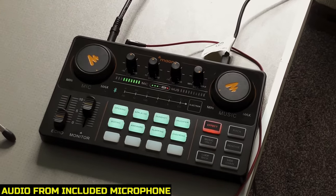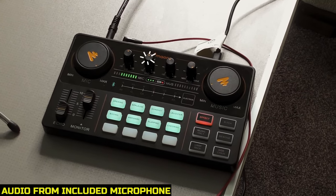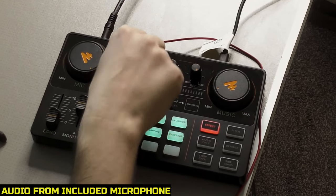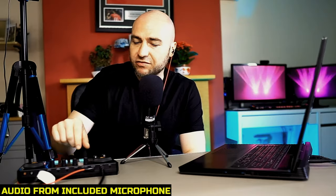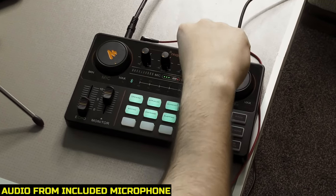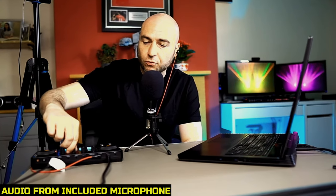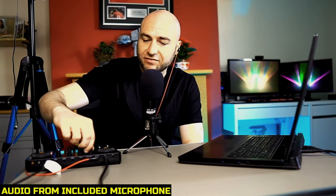We now have it all set up, and this is the kind of audio you can expect from this microphone. We currently have our microphone dial turned right up towards the top, and we're around four inches away from the front. We have the dials on the top where we can adjust the lows, mediums, and highs — we're currently in the centre with those. If we turn them all down you should be able to hear a difference, and if we turn them all the way up, you should be able to hear a difference again.